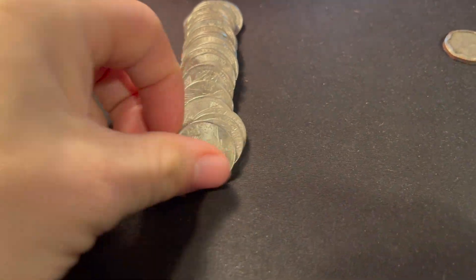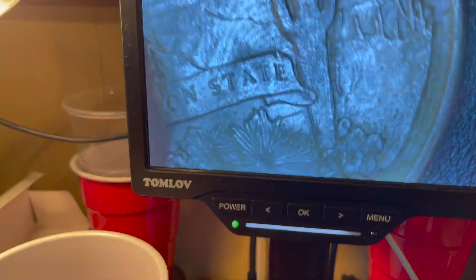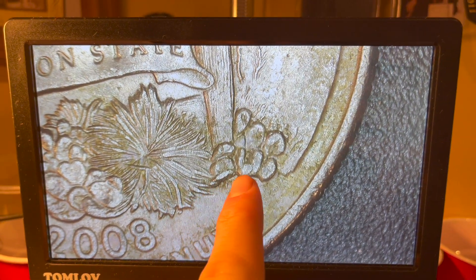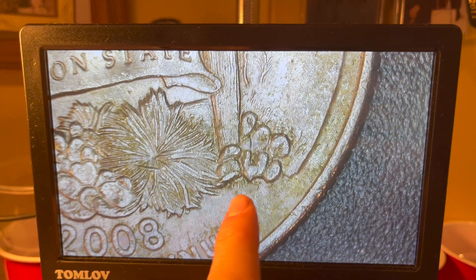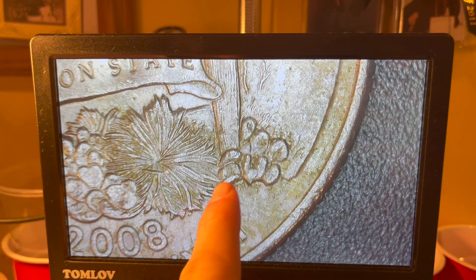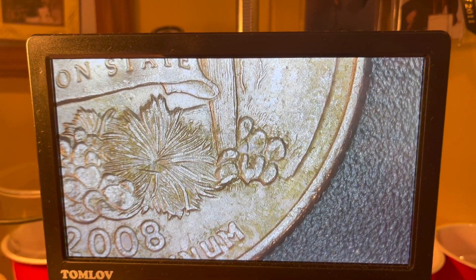Roll number nine is going to give us our first error — on the Arizona quarter, it's the extra leaf error. Even though this coin is in terrible shape, you can clearly see an extra leaf covering the initials of Joseph Mena, the JFM, under the cactus. This is a die chip that looks like an extra leaf on the coin, and it's our first error of the box.